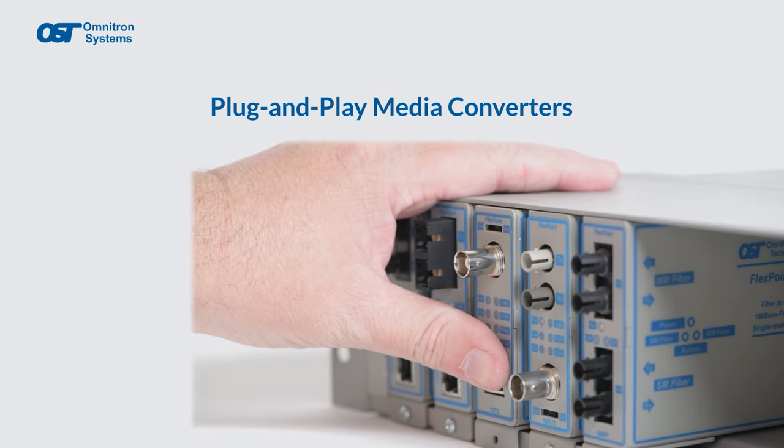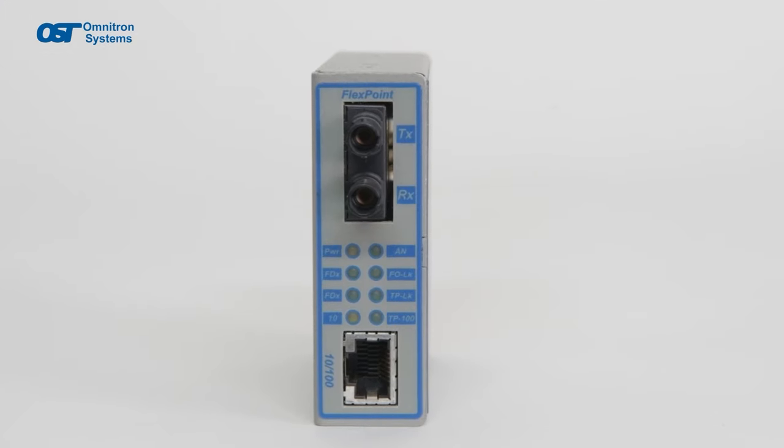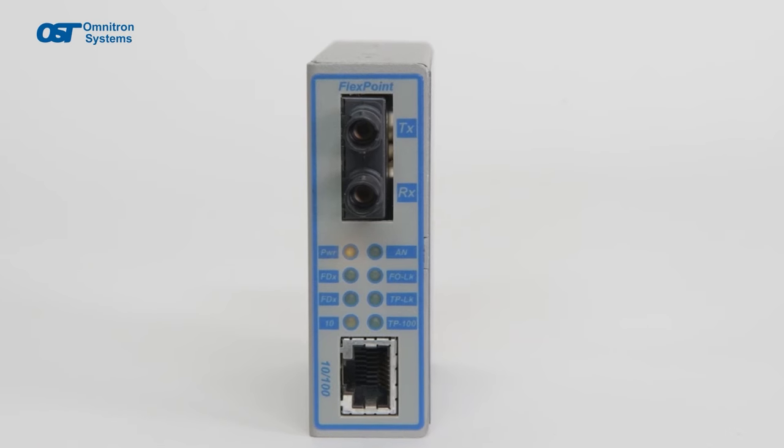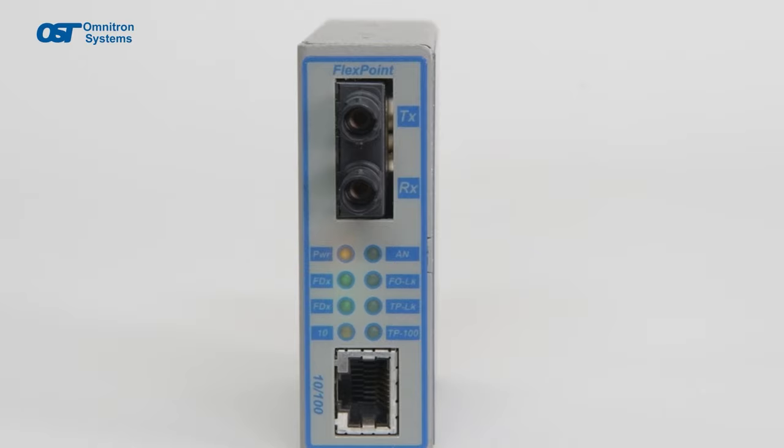FlexPoints are unmanaged media converters, making them truly plug-and-play devices that are quick and easy to install. The onboard LEDs report the availability of power, port activity and link status, speed, and duplex modes.